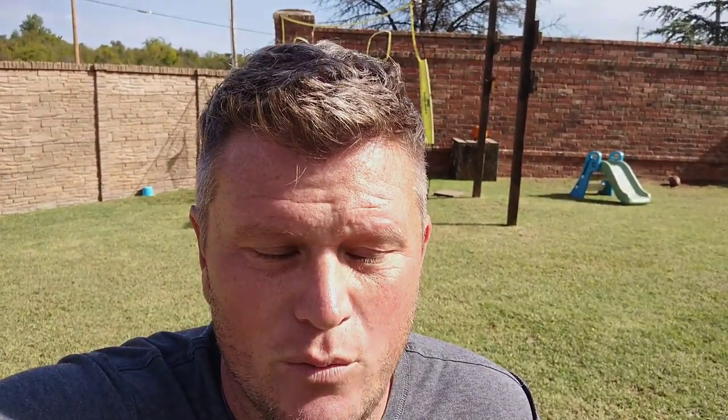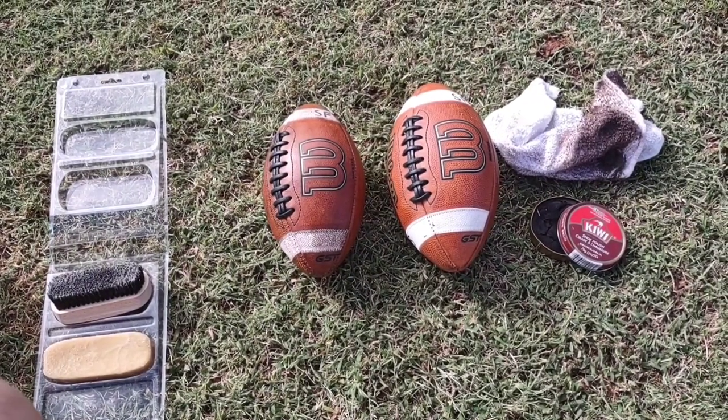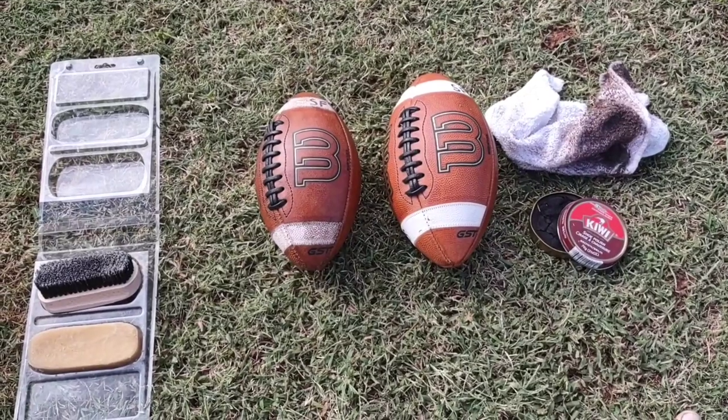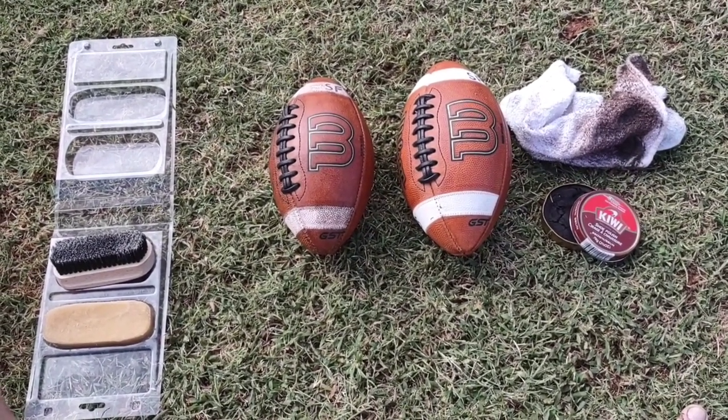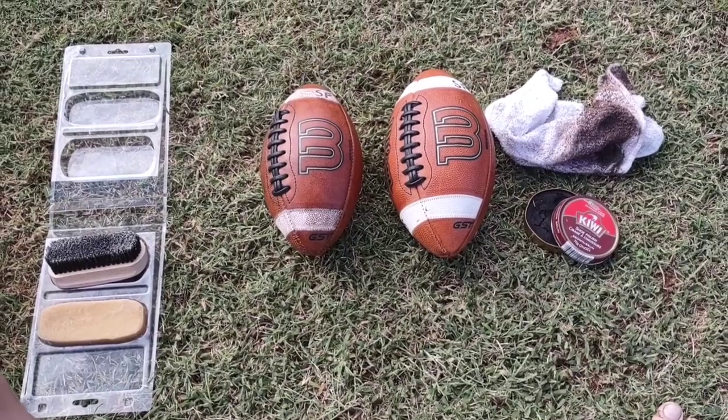What I just did with this Wilson GST — pretty much brand new — the grip is amazing. We actually just had rain here, so I'm rolling it around with a wet ball. The grip almost improves when it gets wet, which I've never experienced before — a football where the grip actually gets better when wet. So what you see here is all you need to achieve that perfect grip. This is a peewee Wilson GST — real leather balls. If you're trying to use this on a composite ball, this isn't for you.